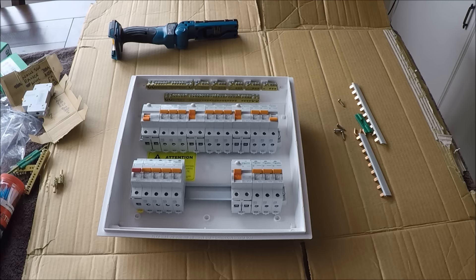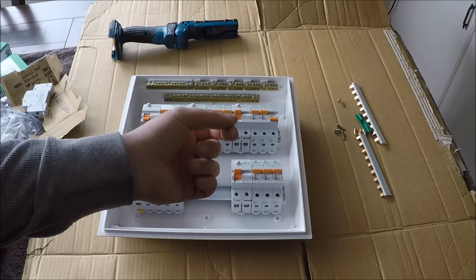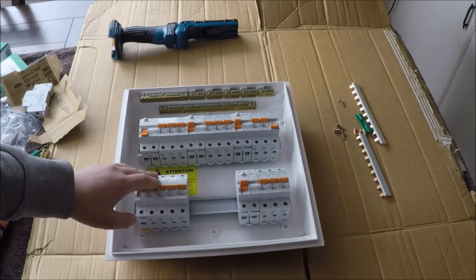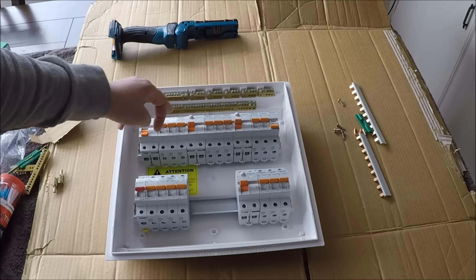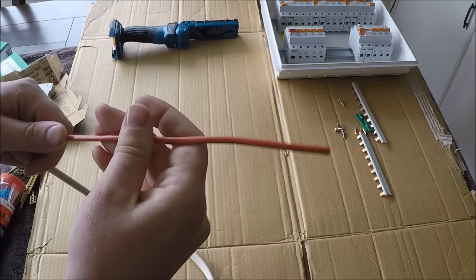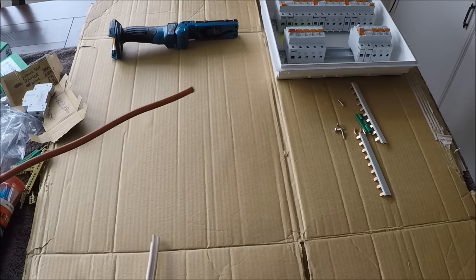Another thing I like to do is ring feed the phase — it's a big thing in the UK where circuits are ring fed. I'll run a 6mm cable from the main switch to the first RCD, loop it to the next, and then back to the main switch at the end. This balances the load across both ends. You'll need 6mm conduit wire — red and black — or you can just buy 6mm TPS and peel it off, or buy individual core rolls.